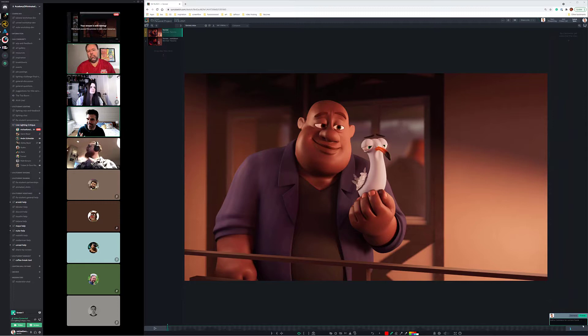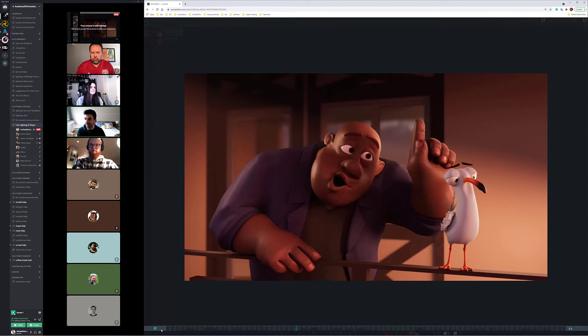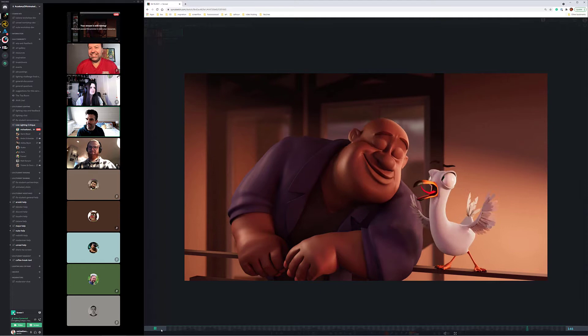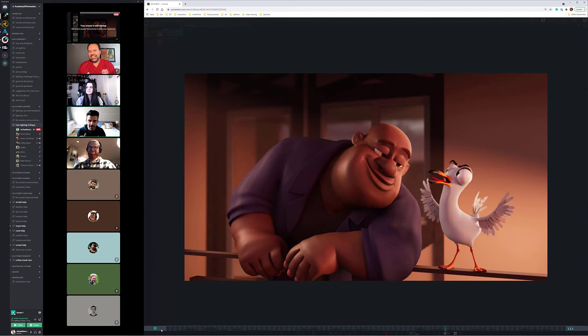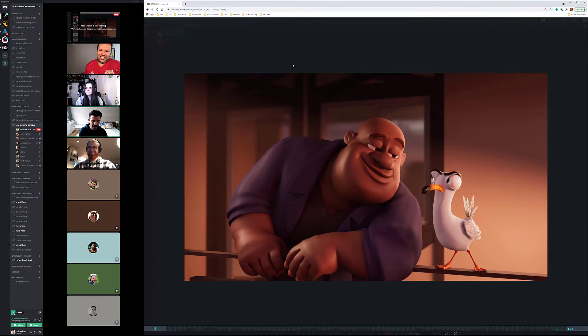Happy Friday everybody and welcome to your daily lighting critique. Today we have cool stuff to look at. We have Forest who did the clever thing I like - just labeling something as 'final' and sending it off. I tried that with my thesis in grad school, sent it to my advisor saying 'here's my final, thank you for all your support' - and that was that.